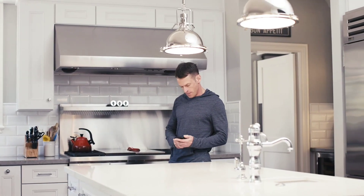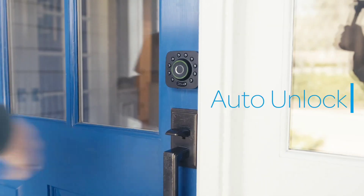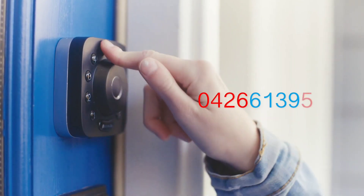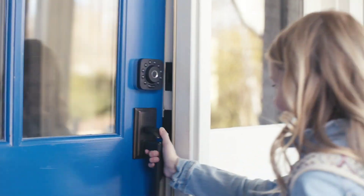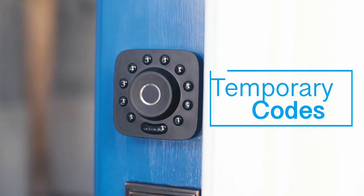U-bolt Pro Bluetooth enabled fingerprint and keypad smart deadbolt plus bridge WiFi adapter. 6-in-1 keyless entry, control remotely via smartphone, fingerprint ID, anti-peep code, auto unlock and lock. Zinc material, color is black with satin nickel.